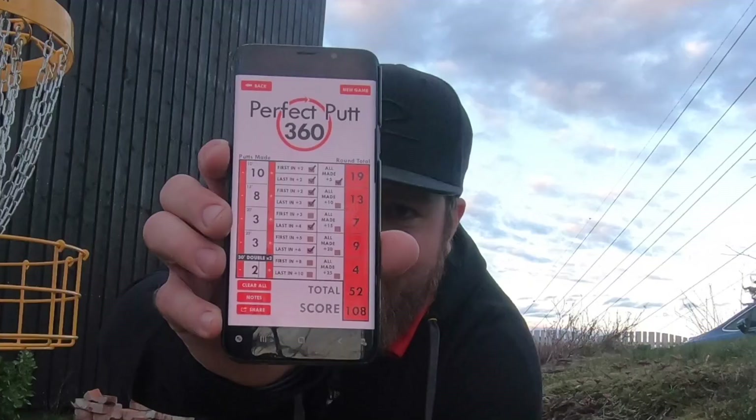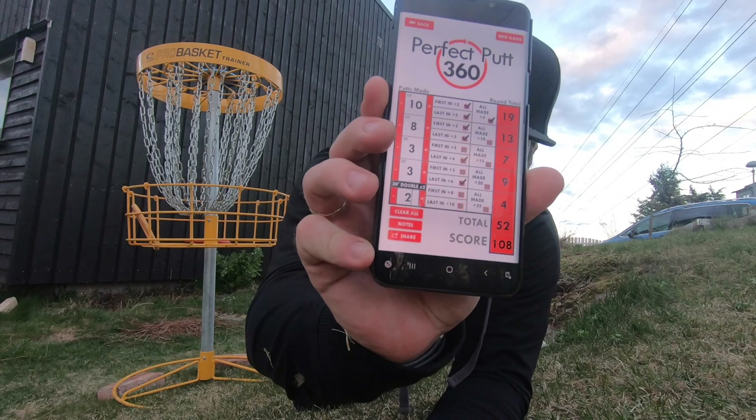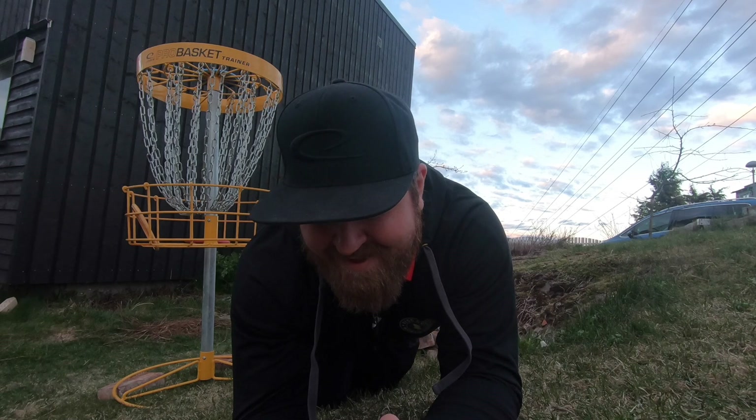One hundred and eight! Last day. Finally — finally hit that hundred mark putting with my left hand. And that was way more satisfying than I anticipated it to be.